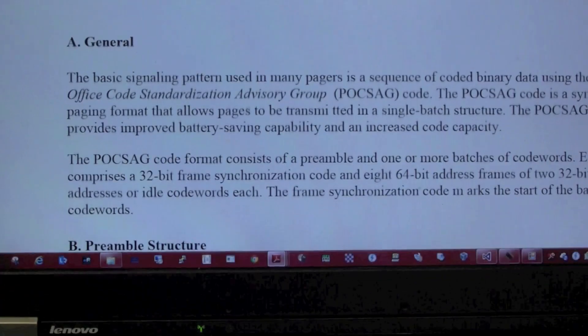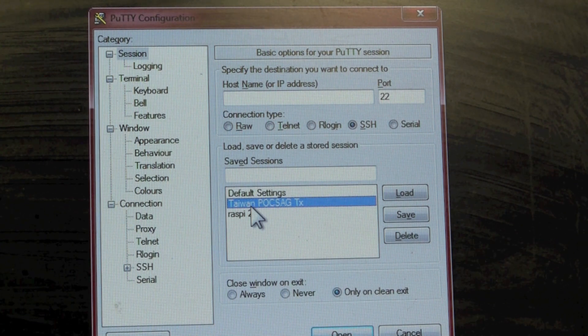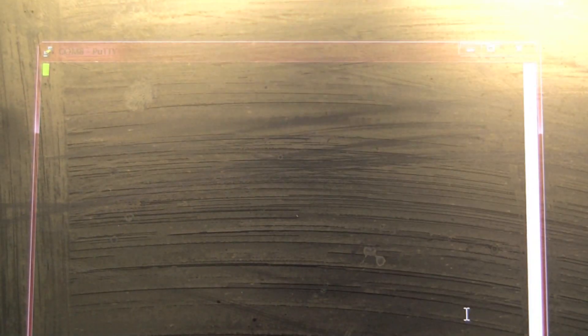We're going to take a quick look at how to send a message to the pager using PuTTY. I have PuTTY pulled up here and I'm going to launch the session pre-configured for this POCSAG encoder transmitter. Here's the terminal — it's nothing fancy. You basically type in a one-line command with a few settings, and once you hit enter, PuTTY sends that message over USB-to-serial to the encoder transmitter.